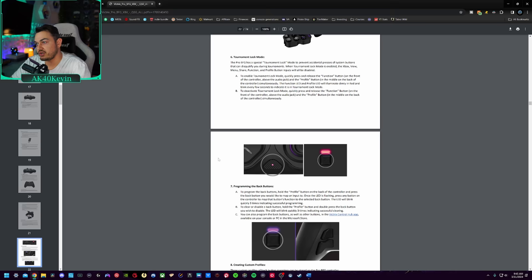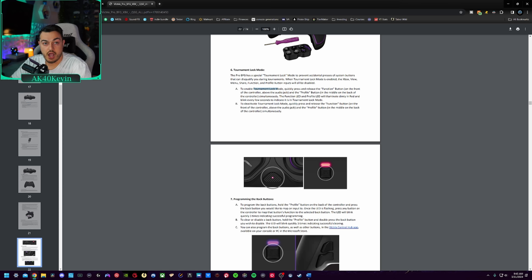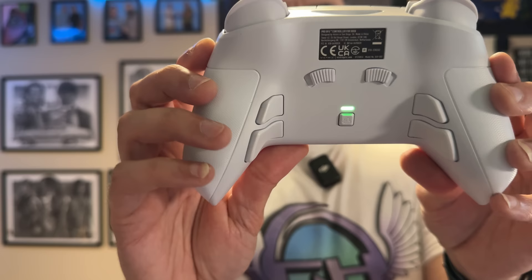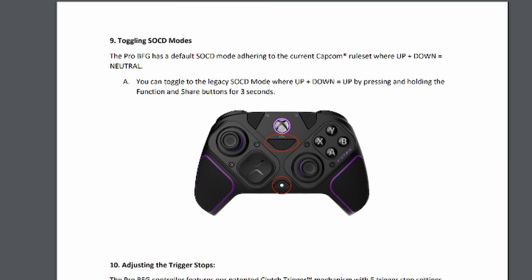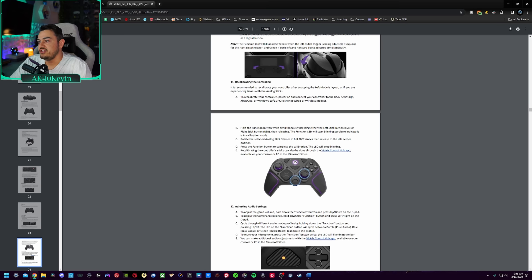This is how you engage tournament lock mode if you want to use it. You can also program the back buttons on the fly from the controller — we'll demonstrate that during the rear button section. There are three profiles, color-coded with LED indicator lights, and you can swap between them on the fly. Another unique feature for specific games — Capcom games — is going to be SOCD mode, which lets you engage specific modes and rule sets. There is also a recalibration mode if you've run into any issues.